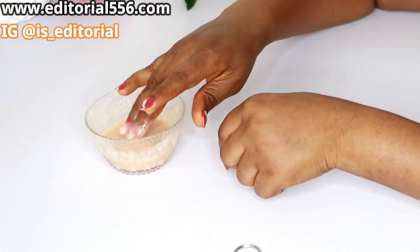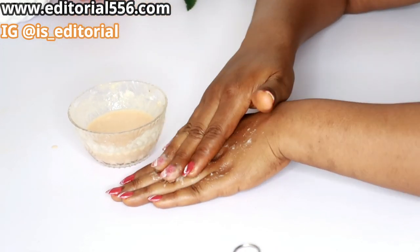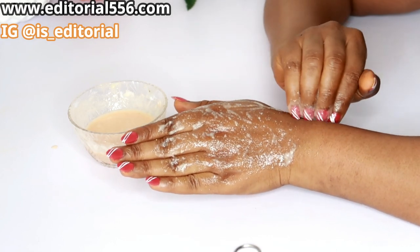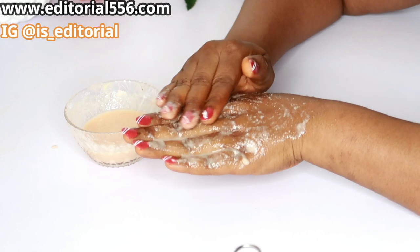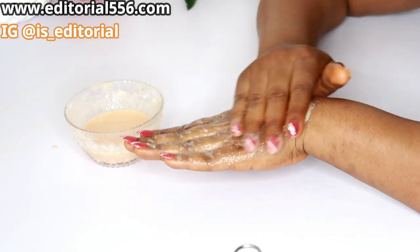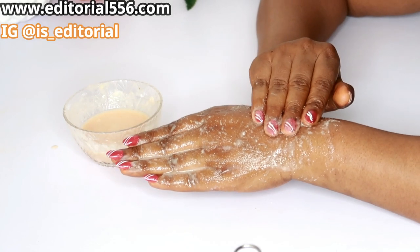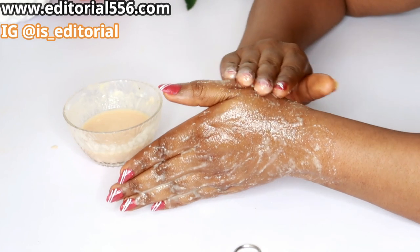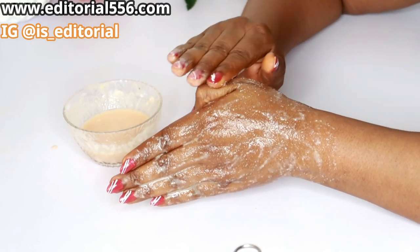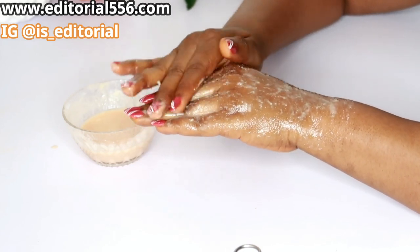Use this on your hands every morning for about one week. When scrubbing, make sure you scrub just a little — do not over-scrub. Scrub your hands in a circular motion, and make sure to scrub your knuckle area as well.